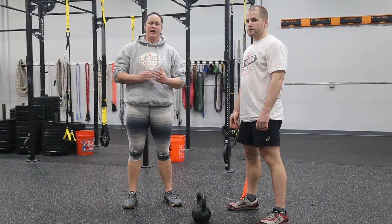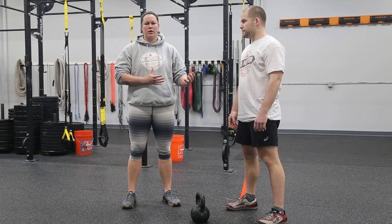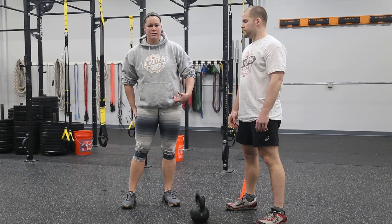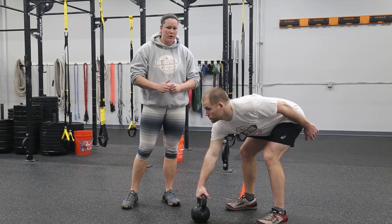Alright, next movement is our Russian kettlebell clean. Everything that we do with our kettlebells is derived from our swing. Everything is a hip hinge loading up that posterior chain to start those movements. So we're going to start exactly the same way as we do our swing.